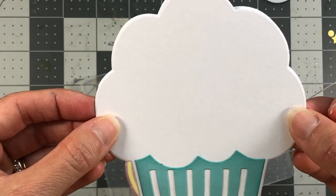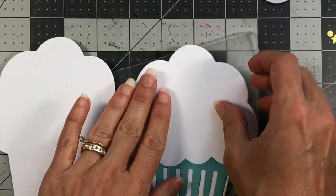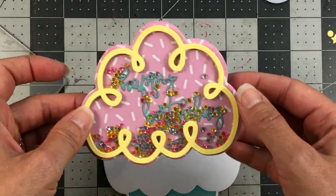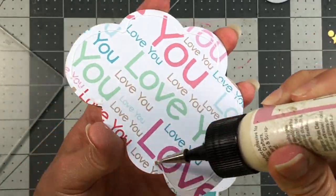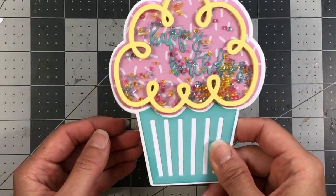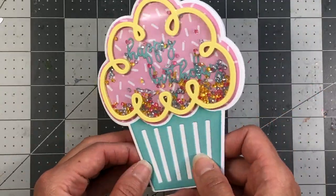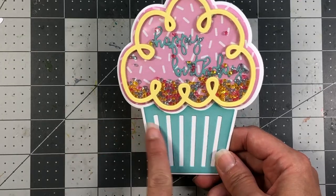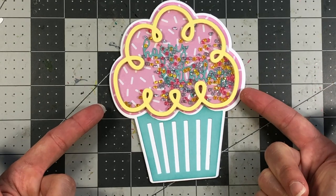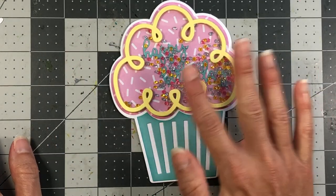Just line that up with your card base and press that down. Here is my finished card — I just love how this turned out. This is the perfect die for making a shaker with all those fun shaker bits inside. If you didn't want to put the happy birthday on the inside, you can do something on the outside or on top of the acetate. And if you don't want to make a shaker card at all, you can just use your dies, cut different patterns out of cardstock and pattern paper, and use it as a flat card.